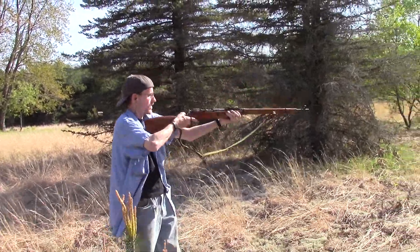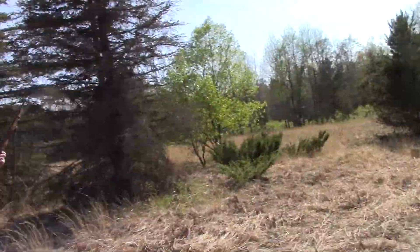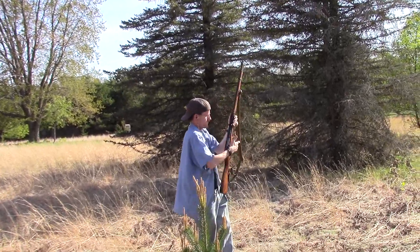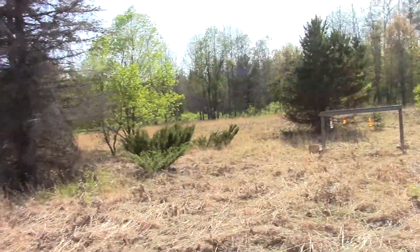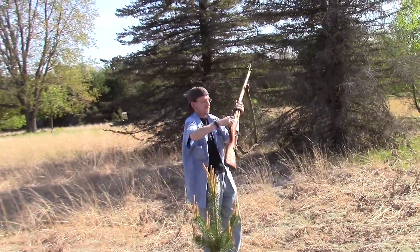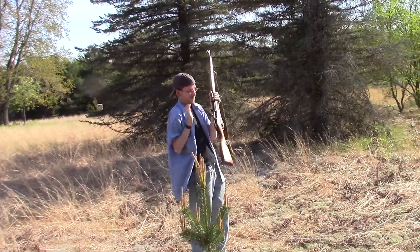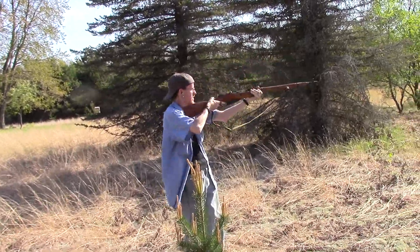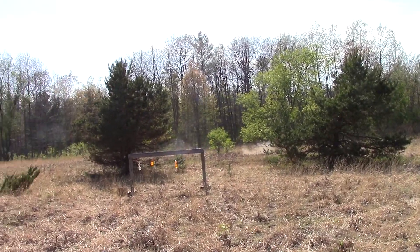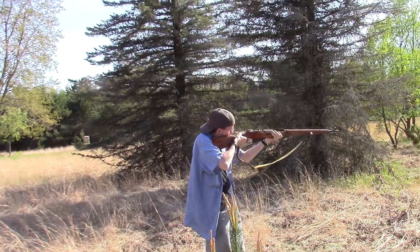You ready? I'm ready. Oh shit, here we go. Oh god! Nice. Can't even hit the damn target, Andy. Lot of recoil. No shit. Look at the recoil on this.